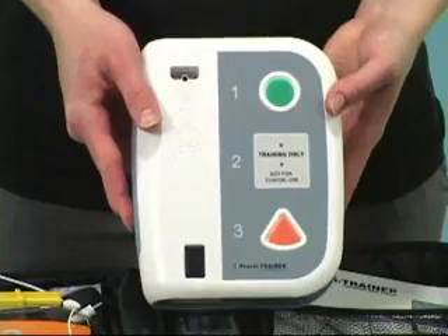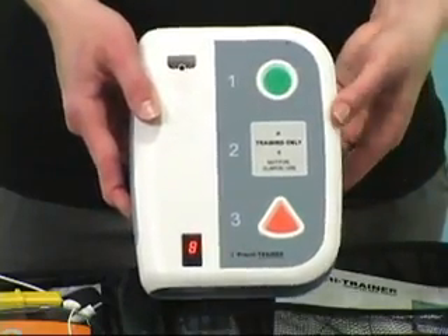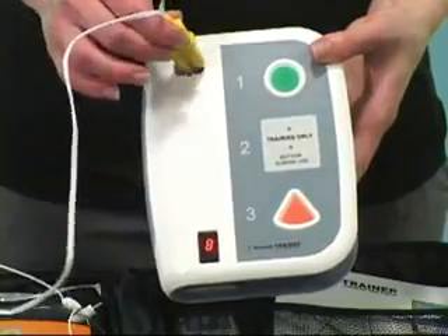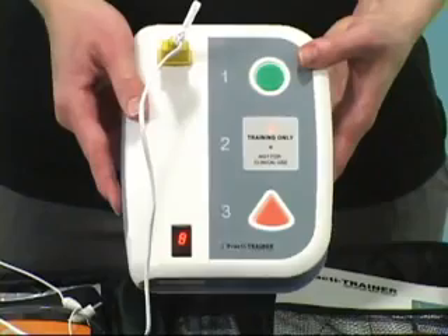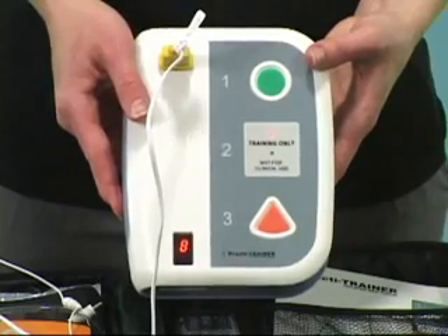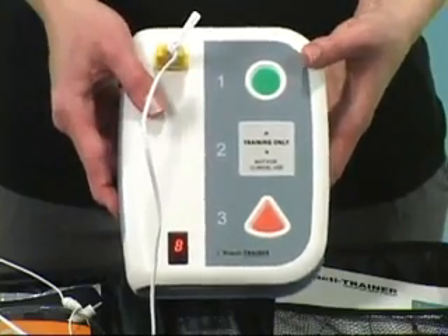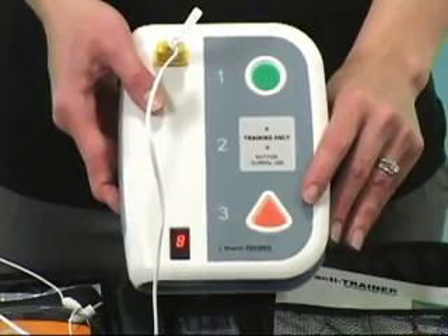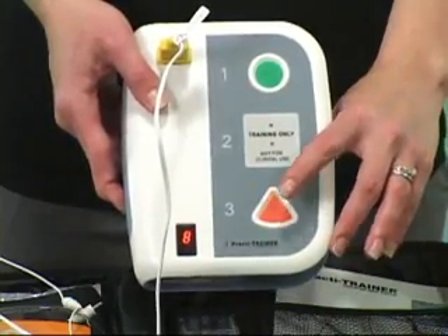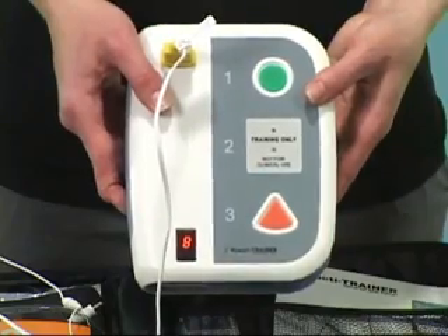Press the green button on the front and then just follow the prompts. The device will instruct you: 'Apply pads to patient's bare chest. Plug in pads connector. Analyzing heart rhythm. Do not touch the patient. Shock advised. Charging. Stay clear of patient. Deliver shock now. Press the orange button now.' Shock delivered. Begin CPR.